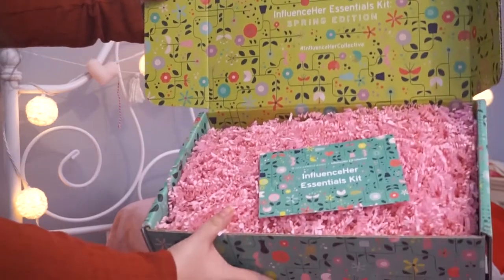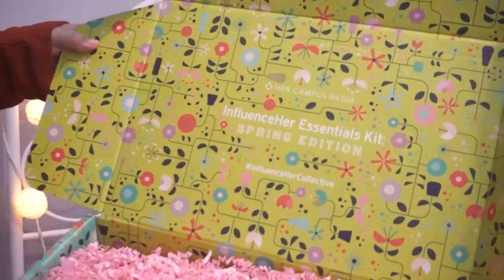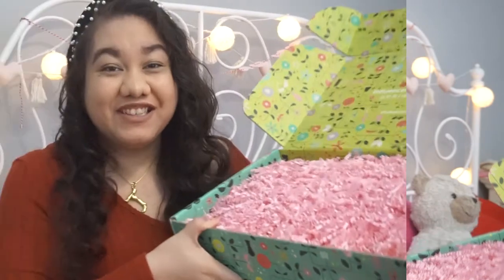Ta-da! That looks so pretty. It has all the fun Easter stuff — you know, the packaging grass. I'm going to be really careful with this because it's just going to get everywhere. I'm just going to pull things out of it to make things easier.